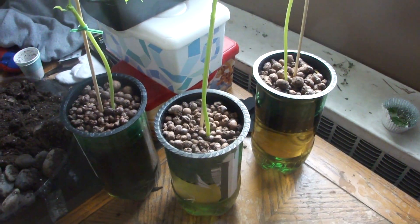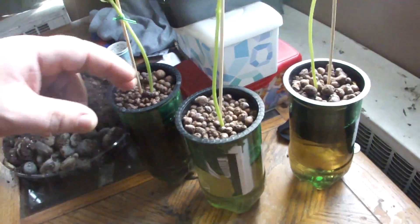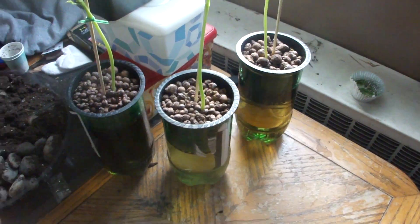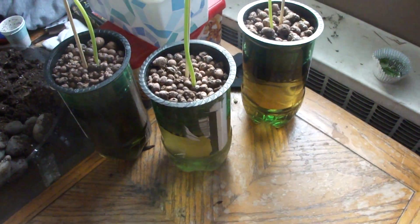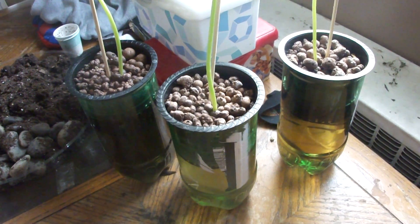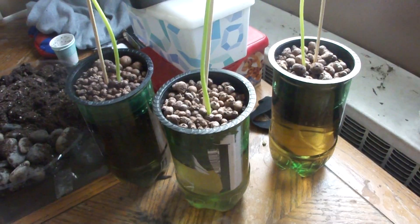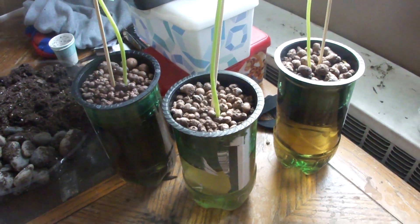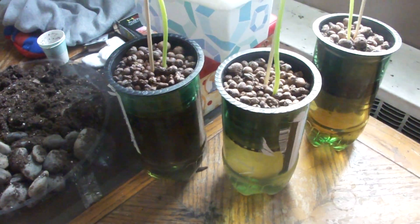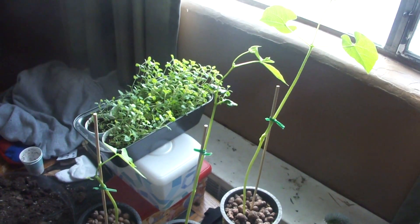There's my 1.5 liter Mountain Dew bottles in my Kratky method setup. I'm going to put some black socks around these to knock out the light a little bit — that's going to happen in a little bit. I want to monitor my water levels, that's why I kind of left them off. Once I start growing some algae I'll cover them back up. So there we go — beans.